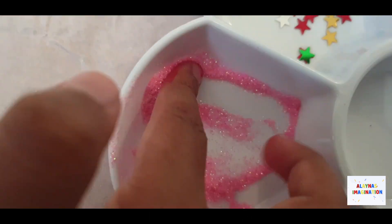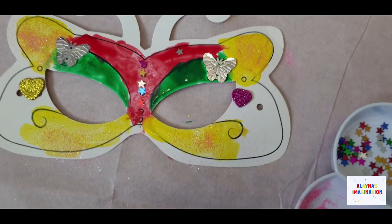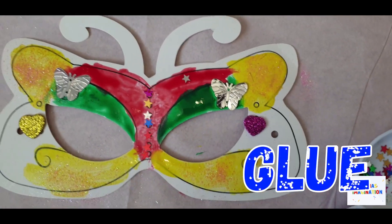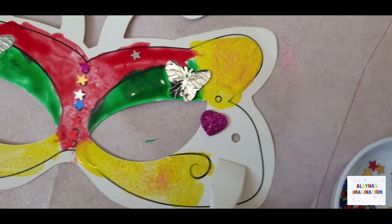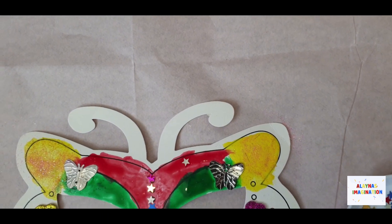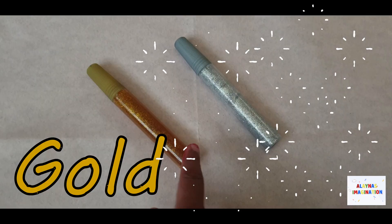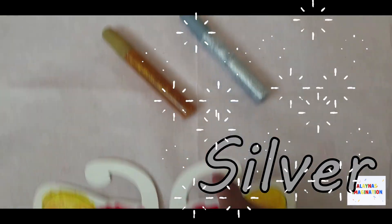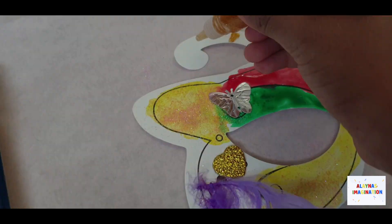I'm going to get my glue and put it over here on the cheeks, and do some feathers. I'm going to put some gold on this bit and silver on this bit. I'm going to use silver.